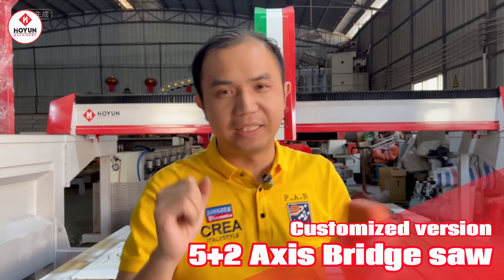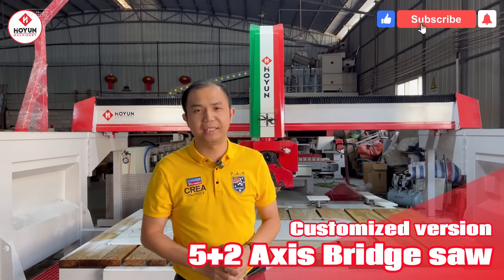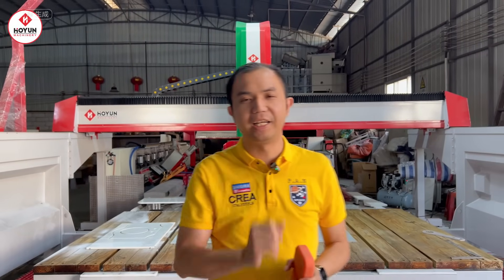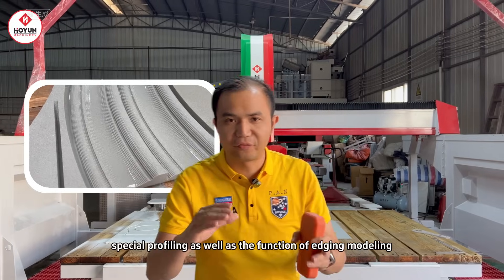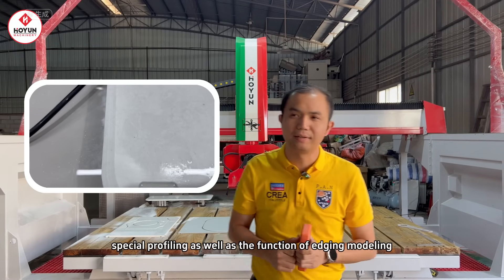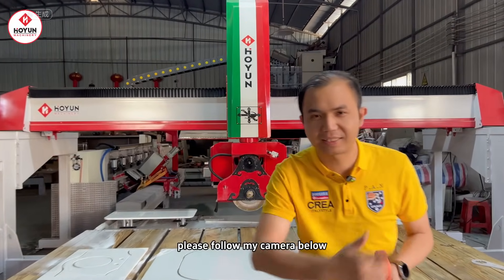Hello boss! Today we will show you our latest model 5 Plus 2 bridge cutting machine. Its function is very powerful — not only can it cut special profiling, but it also has the function of edging modeling. Please follow my camera below.